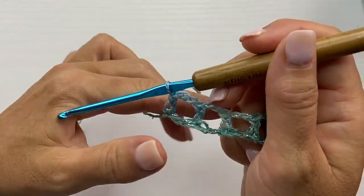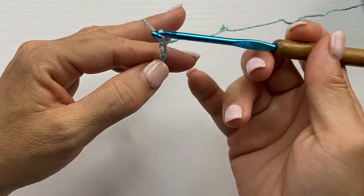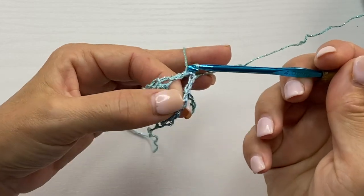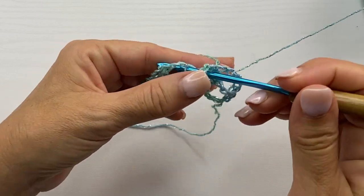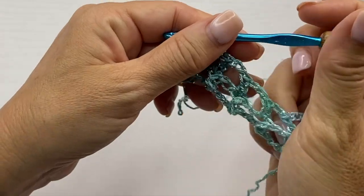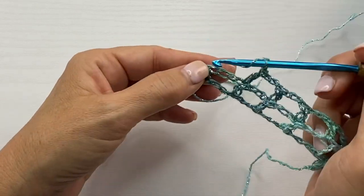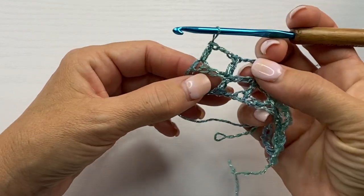Row 2 begins with a chain 5, which counts as a double crochet, chain 2. Turn your work and double crochet in the next double crochet. Chain 2 and double crochet in the next double crochet. You want to repeat this across the entire row. On the last repeat, we're going to work chain 2 and then double crochet into the third chain over, which would be the equivalent of the top of the double crochet portion while skipping the chain 2.